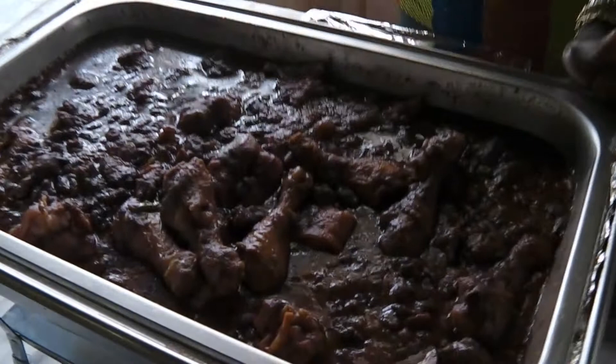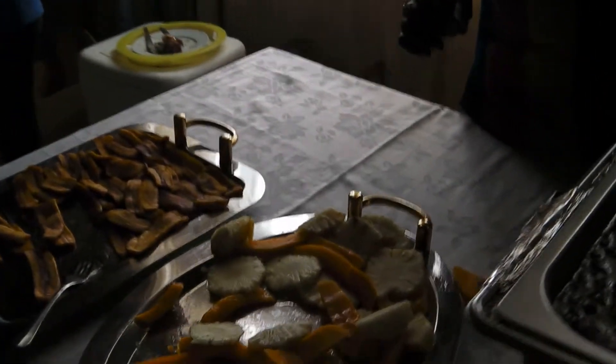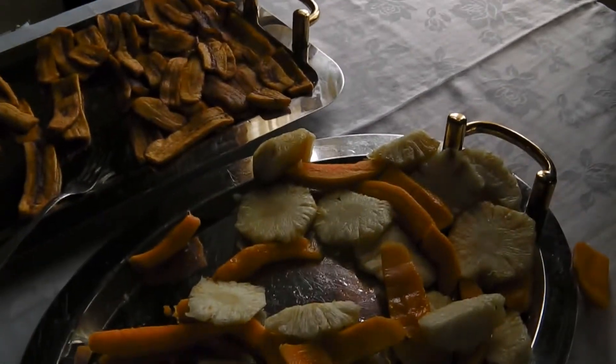This is called kidney beans. We have kidney beans chicken, pea feet, and meat. Then for fruits we have quinappos, we have plum and pork. Then we have fried plantain.